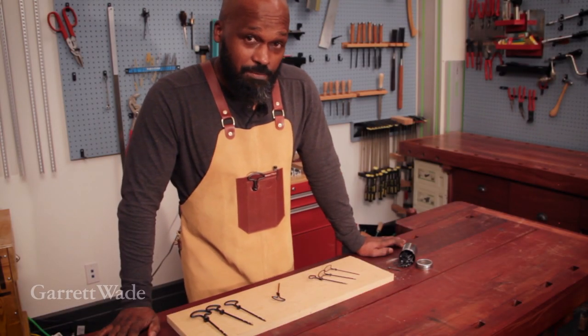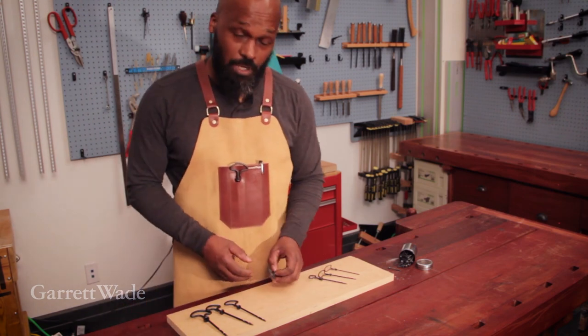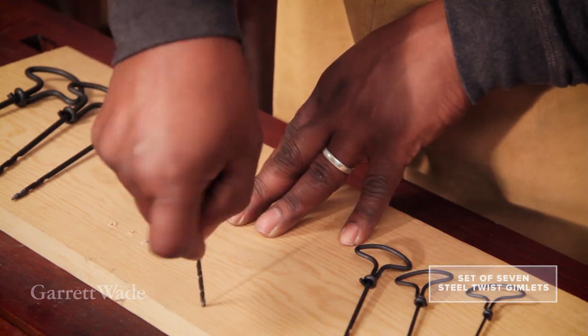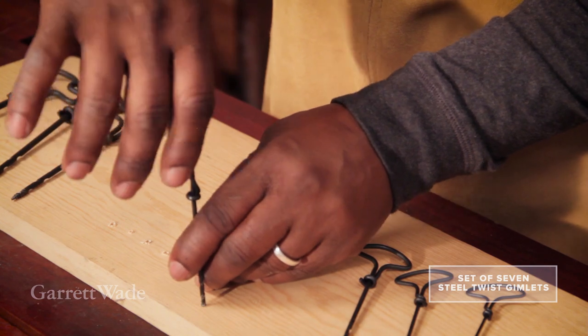I keep a set of seven gimlets in my workshop all the time, and I tell you, it is one of the most underrated tools. It does one job, and it does it so well — that is to quietly, quickly and easily start pilot holes for screws.